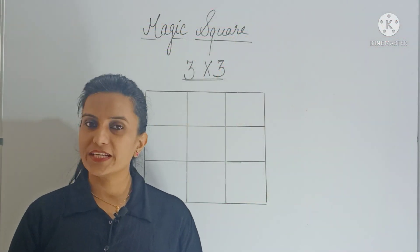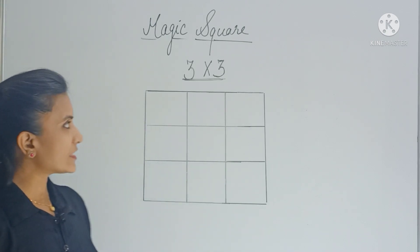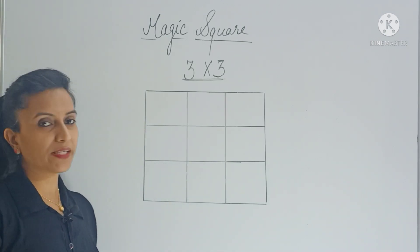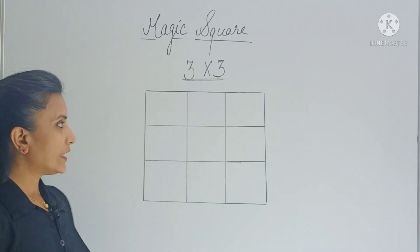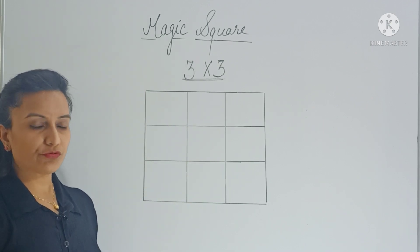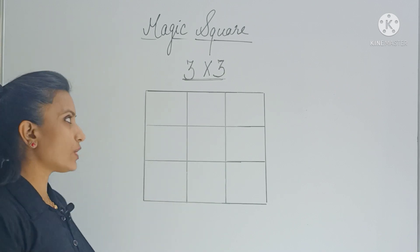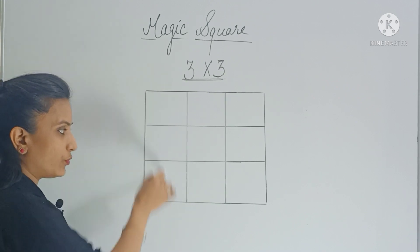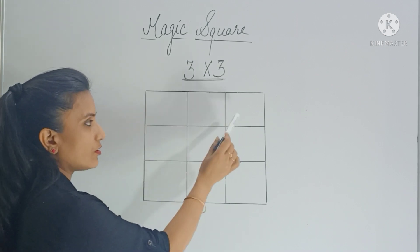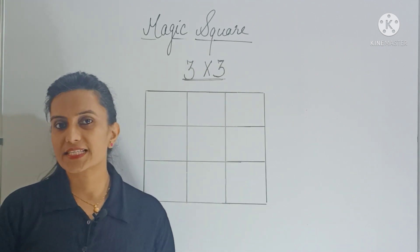Hello everyone, today let's learn how to make a magic square. Here you can see that I have drawn a 3 by 3 grid magic square with 9 empty boxes. We have to fill numbers in these boxes in such a way that if you add all those numbers vertically, horizontally, or diagonally, every time you should get the same sum.